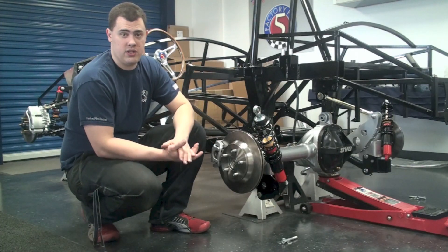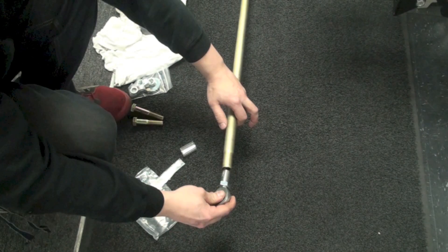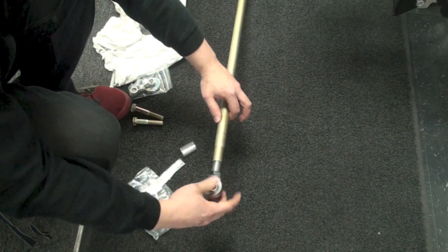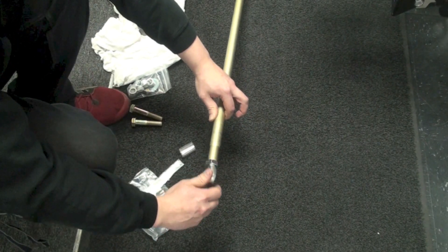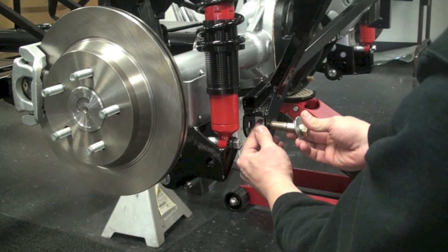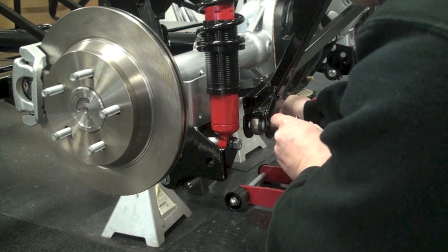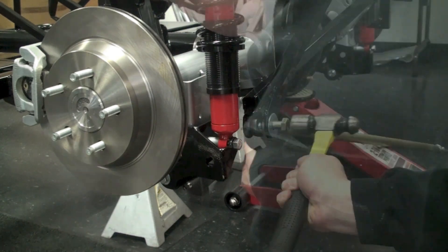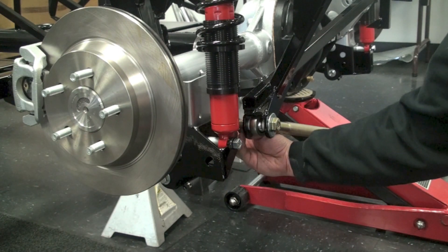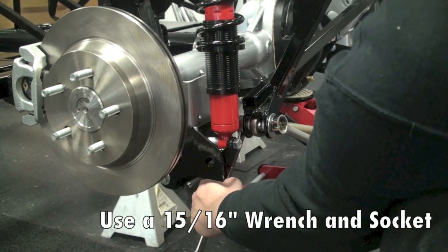With that set we're going to assemble the panhard bar itself. This is set up very similar to the upper control arm as there is a left and right-handed thread heim joint. You'll need to identify which one goes in which side, then put some anti-seize on the threads and thread those into place. Once that's set we'll go ahead and attach the panhard bar to the frame mount and to the passenger side traction lock bracket, using the spacers supplied to make sure everything is centered correctly. Once the panhard bar is installed we're going to leave it unadjusted until we do our final alignment down the road.